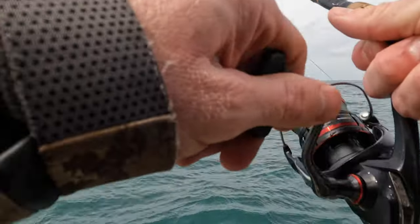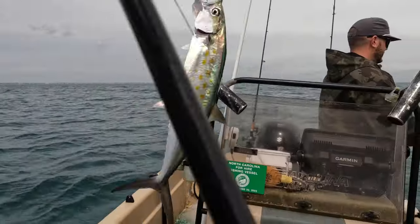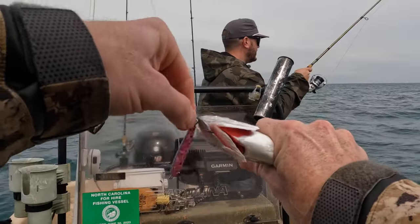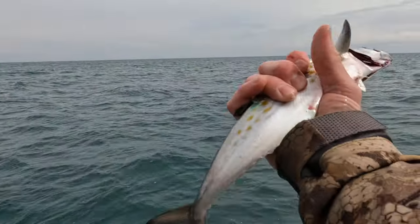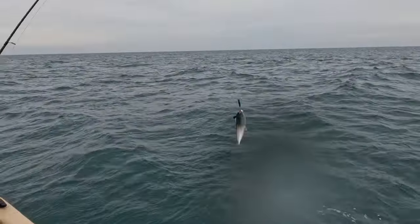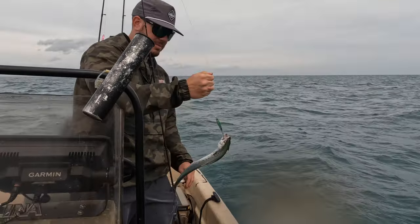All right, we're on again! He hit it right on the drop. They're all about that same 12-13 inch size. Nice — might need that pink. All right, number two — that's a nicer one, man! Heck yeah, it worked!